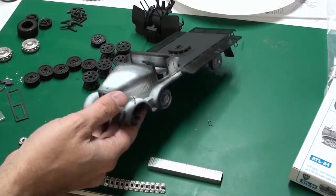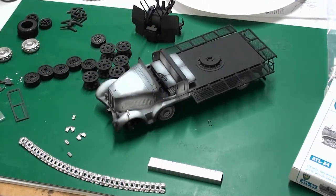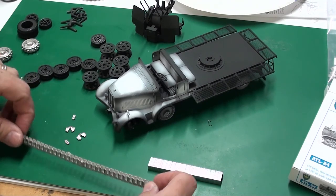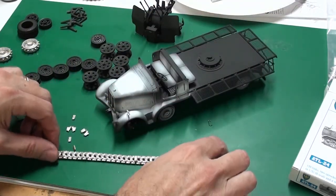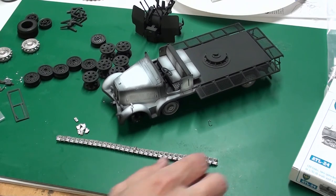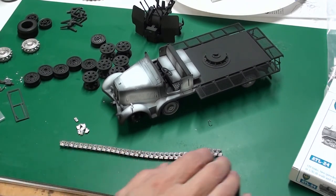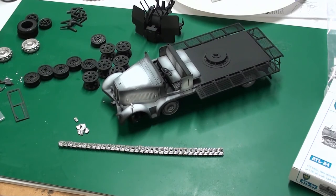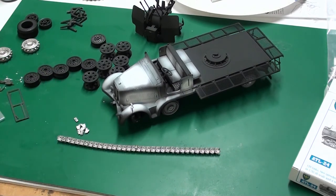Next up will be painting the model with the German gray and continuing with the tracks — they're going together a lot faster than I thought. I'm going to use burnishing fluid on the tracks as opposed to just straight painting them, though I'll probably end up weathering them anyway. I haven't used burnishing fluid before, so that'll be another first. Next update I should have pretty much everything painted, assembled, and perhaps the tracks burnished and installed, then we'll move on to weathering.